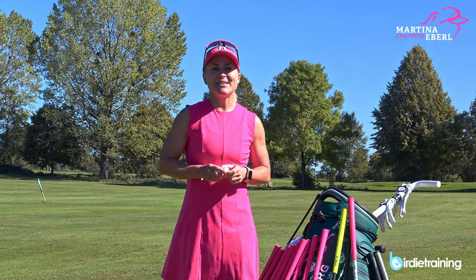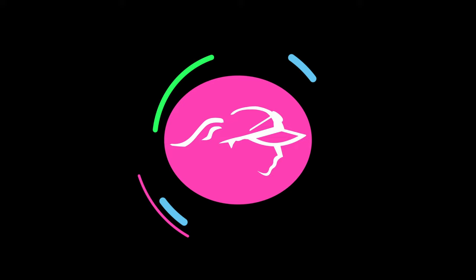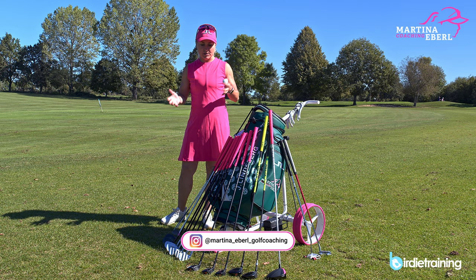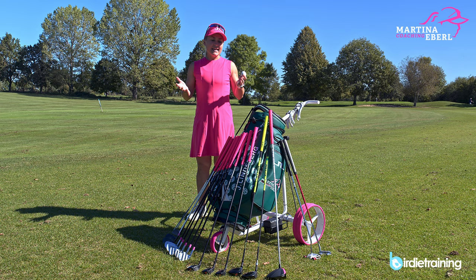Hi guys! Today I want to show you what's in my bag. There are so many ways how you can create your own bag, your clubs, what kind of clubs you're playing. Today I just want to show you in general what I carry as a former tour player — what I still carry in my bag.